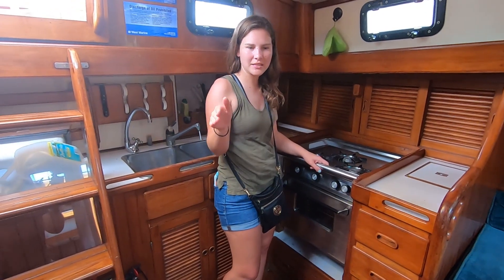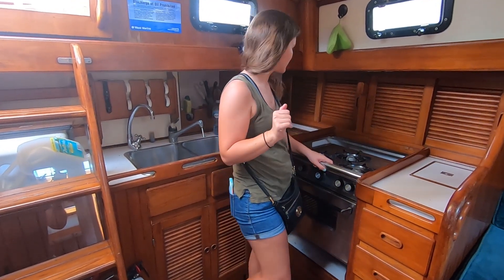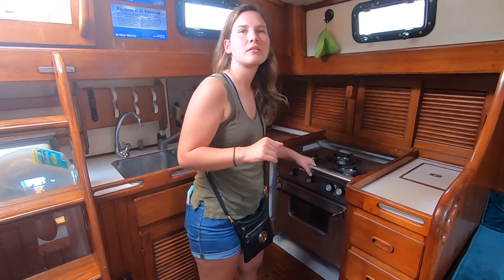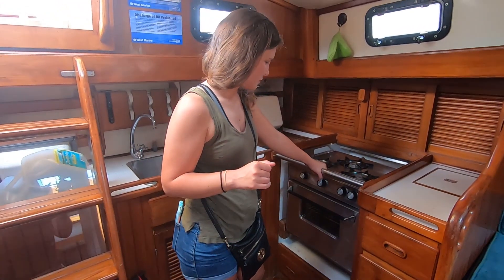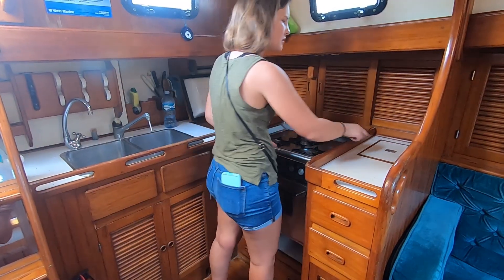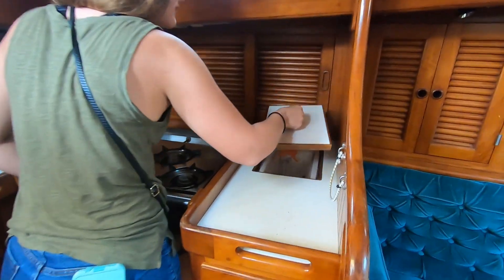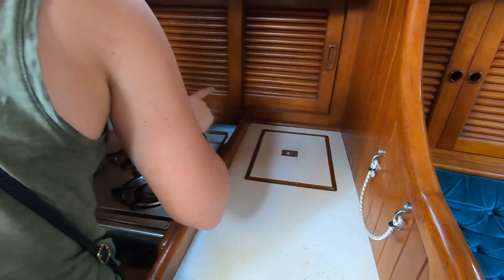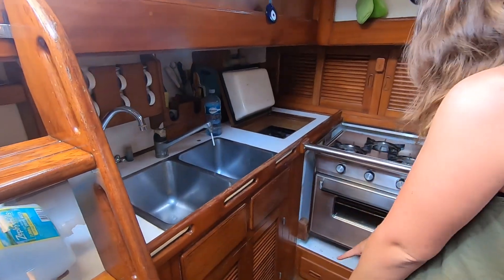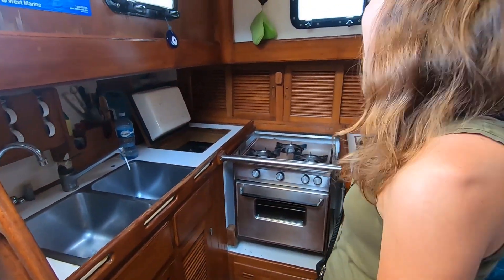It could be a problem in rough weather — there's really no place to lean back. It's got a gimbaled range and an icebox with icebox sink. Storage, storage, tons of storage.